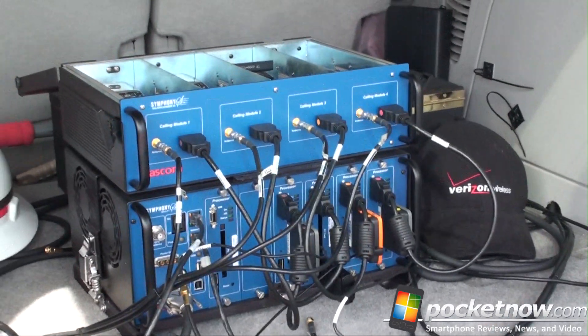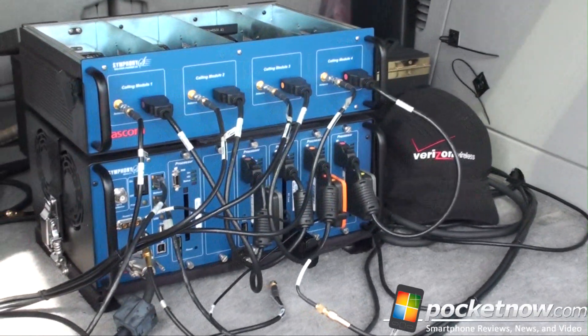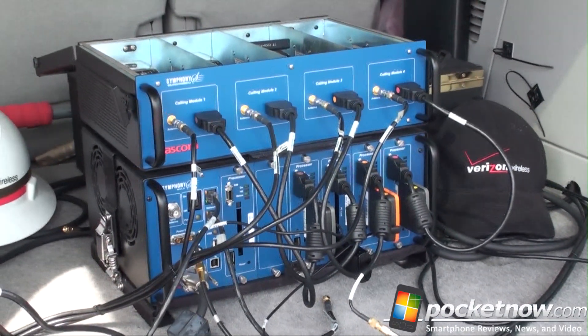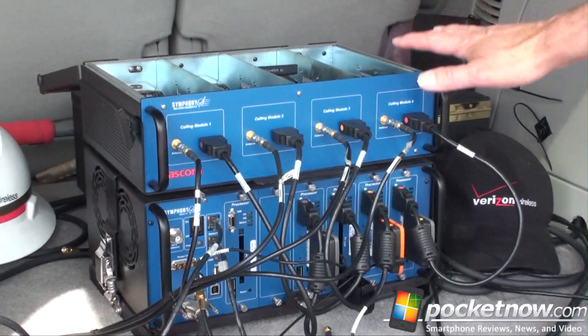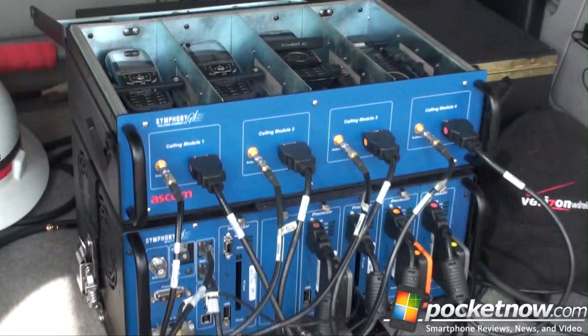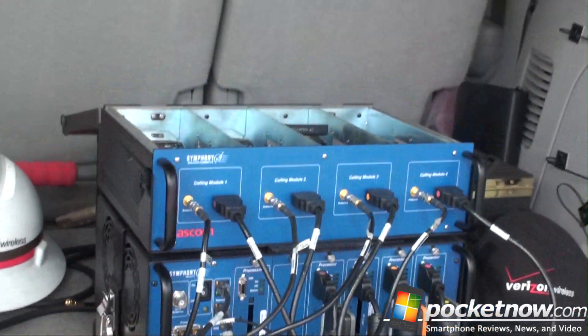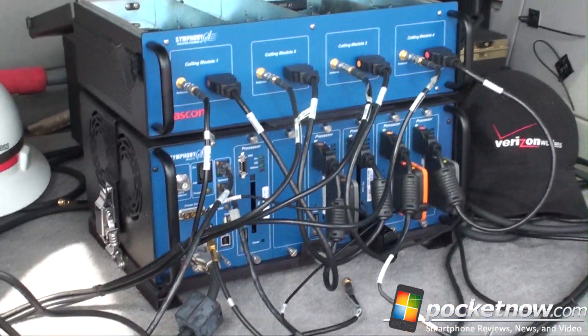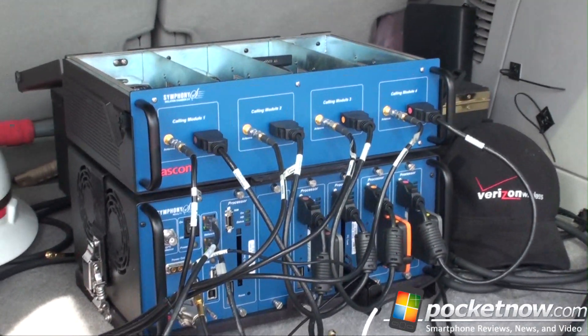So this is beaming to the computer signal strength and quality of connections. And why are there four cell phones and four data modules? We do all the carriers. We have two Verizon phones — one for incoming, one for outgoing — plus AT&T, Sprint, T-Mobile, and we also do Metro PCS.